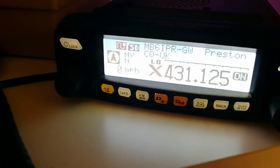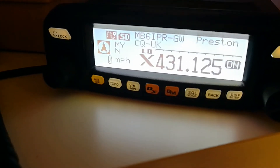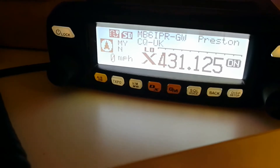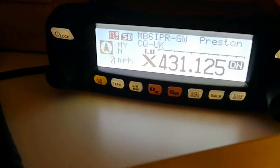We're now connected to the node, but as you can see CQ UK is flashing because we're not actually connected to a room — although we are connected to the node, if that makes sense.